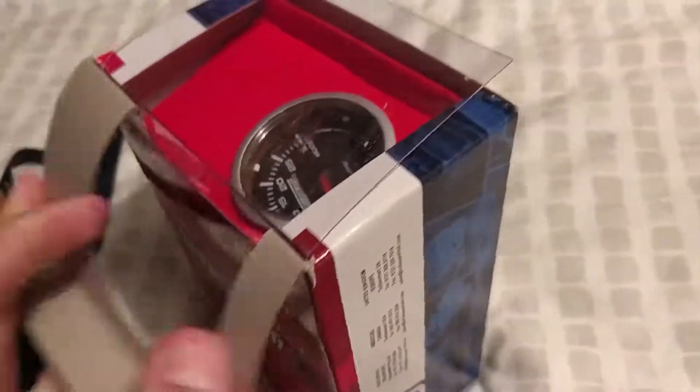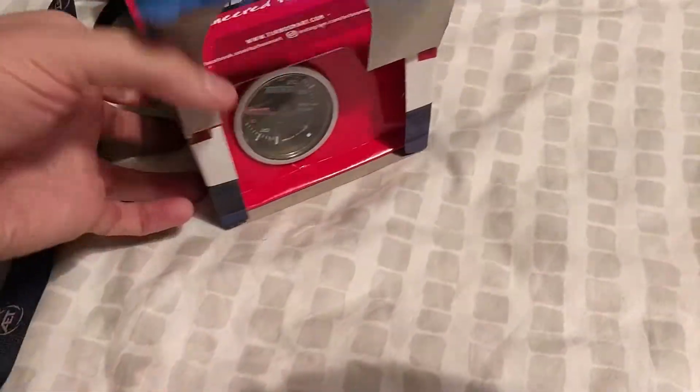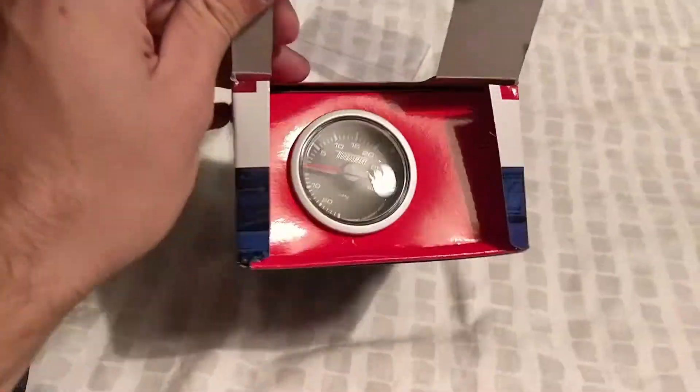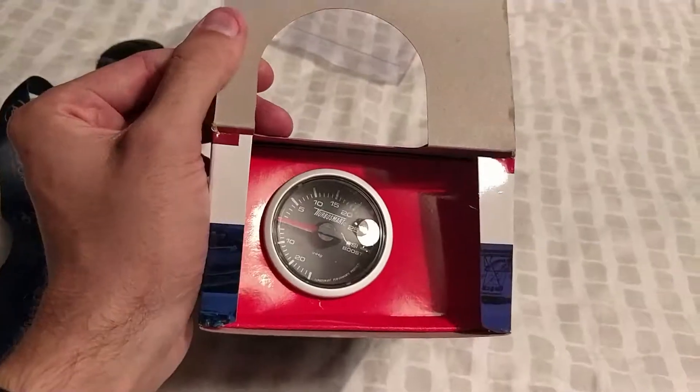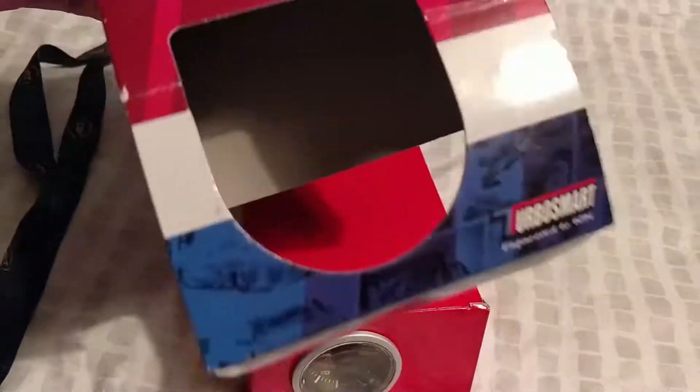Anyway, if we just open this up — it opens up like that. Let's see if this will slide out. It will not slide out, so I'll open up the box properly and then I'll come back to you guys. There you go, so basically that slides out of this.